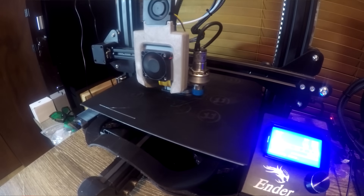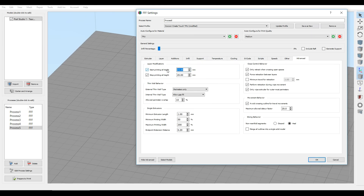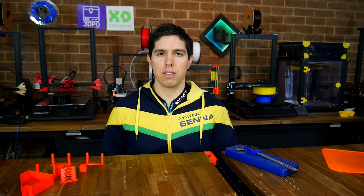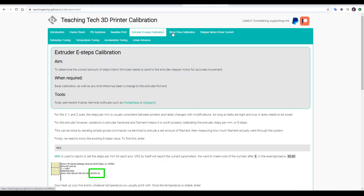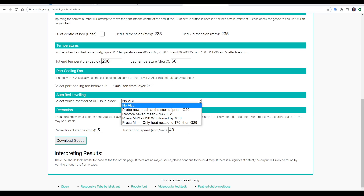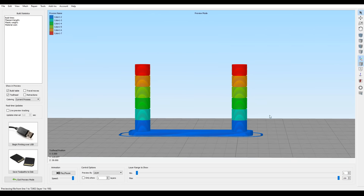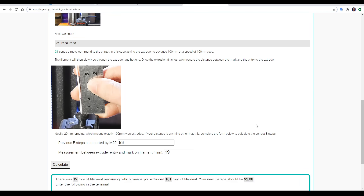Previously, if you wanted to test something like retraction, temperature or acceleration, it involved printing a test tower. To create a tower like this, you need to be pretty handy at manipulating your slicer, setting up different segments for different settings, or editing the G-code in a text editor. My new method makes that a thing of the past. I've built a website with step-by-step instructions for all of these procedures. All of the tuning towers are automated — simply put in the details for your printer and some settings around the parameter you'll be testing, and click the button to download the G-code. Everything is dynamically updated to suit your particular printer, and there are also examples of how to interpret the results as well as calculators to help you compute the correct values.